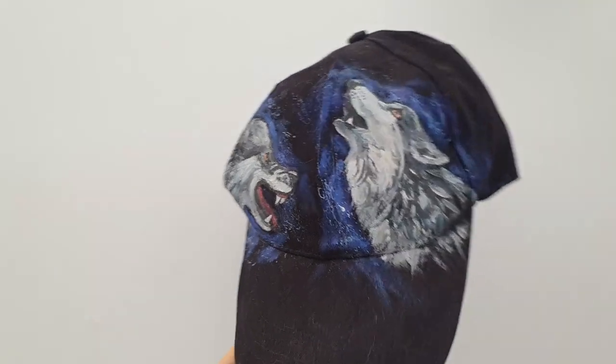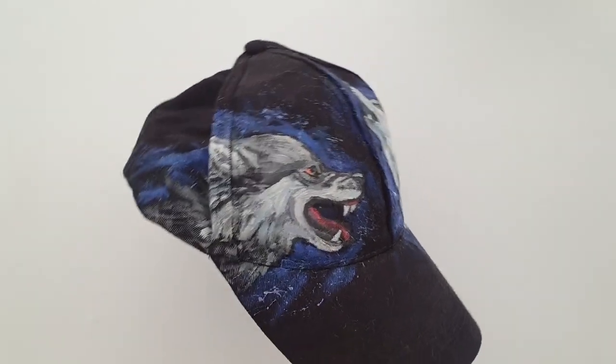If a bucket hat is something fun for me where I want to paint fun designs, baseball caps are different — in my opinion they should look cool. So I always want to paint something wild on them: some roaring animal, some dragon. So again, in this video, I'm going to paint a very cool and wild design.